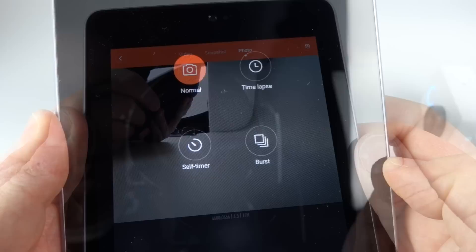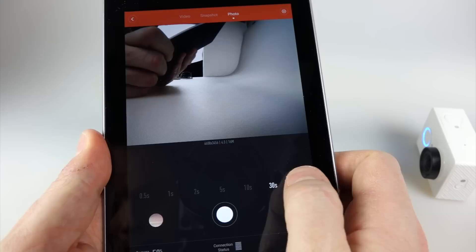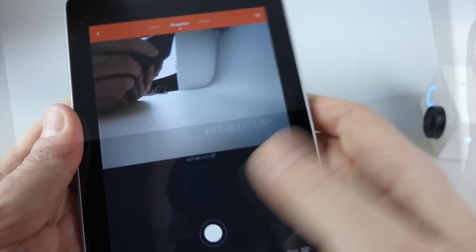Looking at the top of the screen we've got three modes: video, photo, and snapshot. In photo mode you have four different ways to take photos: normal, time-lapse, self-timer, and burst mode. In time-lapse mode you've got different intervals — all the way from one minute down to every half second. It takes a photo each interval; it doesn't make video out of that, just full resolution stills.